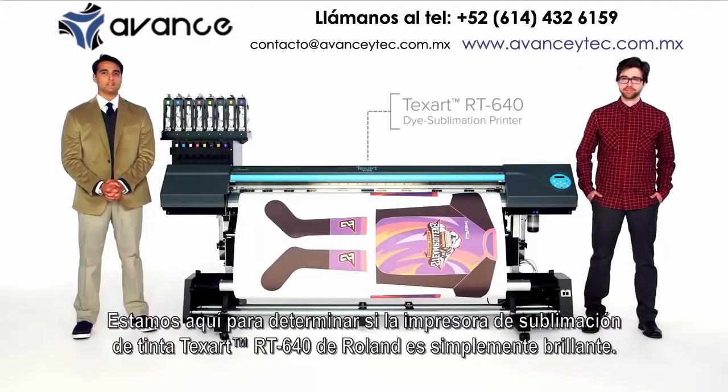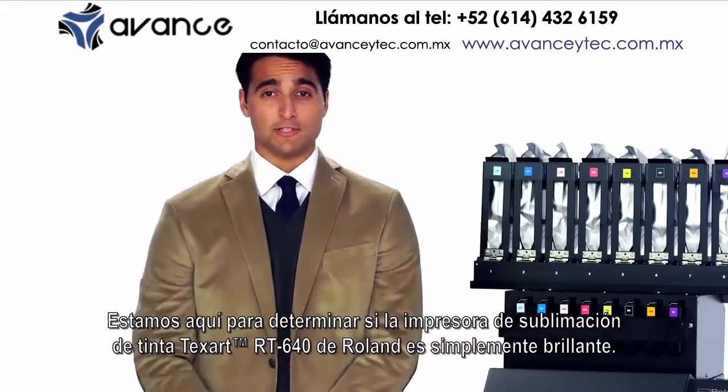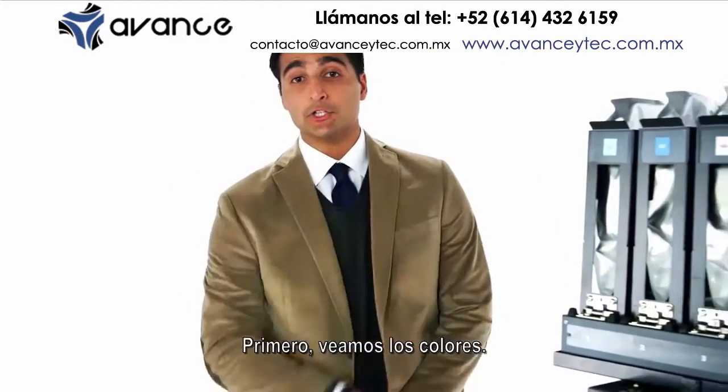We're here to determine whether the Roland Texart RT640 dye sublimation printer is simply brilliant, or is it brilliantly simple? First, let's take a look at the color.